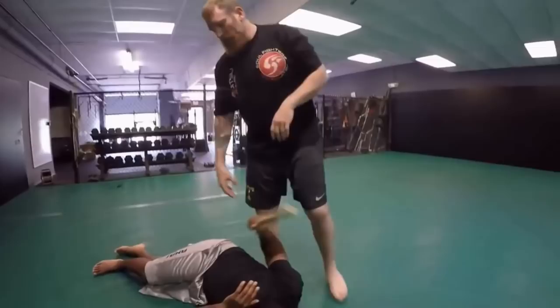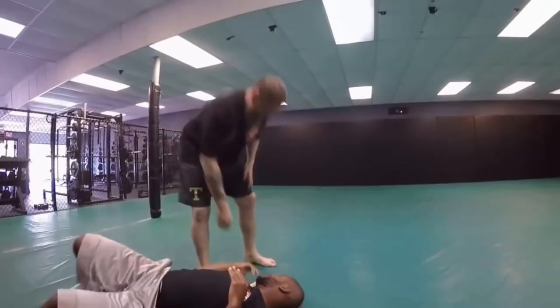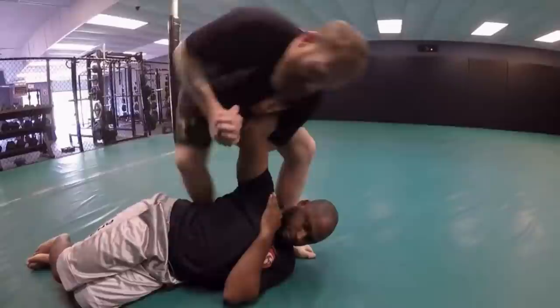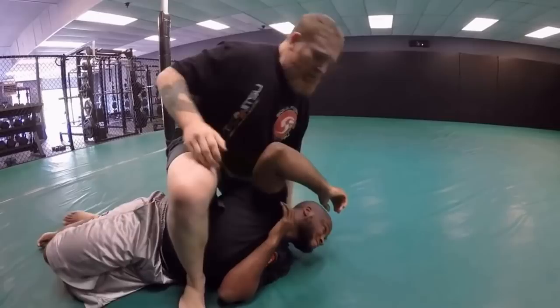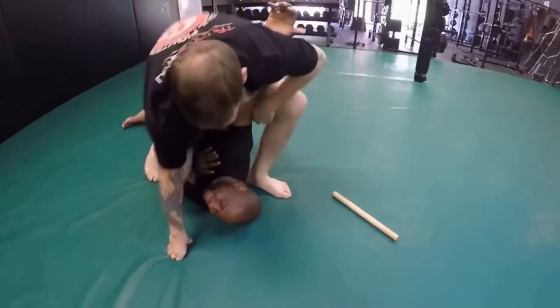Last variation: I'm here again, boom — he turns, I let it turn with him, I lock it in, step over, and now snap the shoulder. One more time: boom, he turns, I let it turn, step over, I even come down on it — and now I just snap the shoulder. As a review you have three finishes: one, pulling it; two, coming over; and three, he bends.